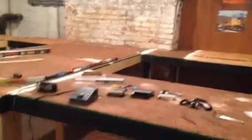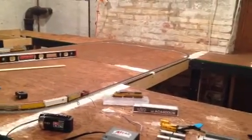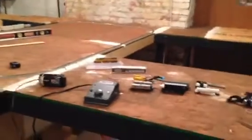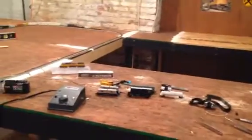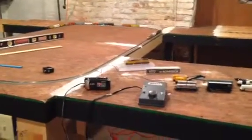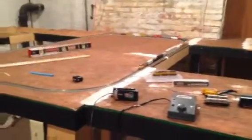Good evening everybody. This is Model Railroad Addict coming to you with layout update number 8. I'm going to try to make this a quick one, probably the quickest one yet. The Colts game is getting ready to come on — I live here in Connors Hill, Indiana, so I'm kind of a big Colts fan. I work for the next week straight starting tomorrow, so I won't be able to get a video up for another week at least. So I thought I'd get one up here real quick to let you know where everything stands.